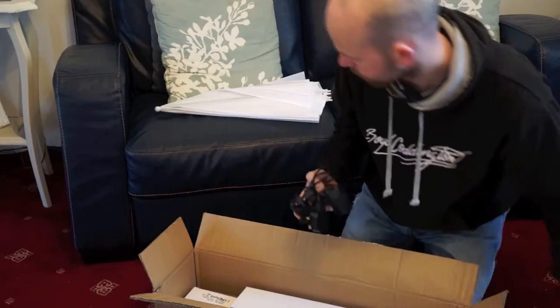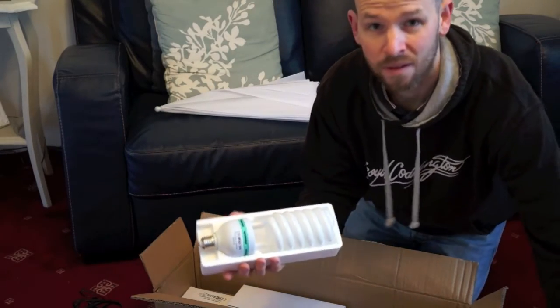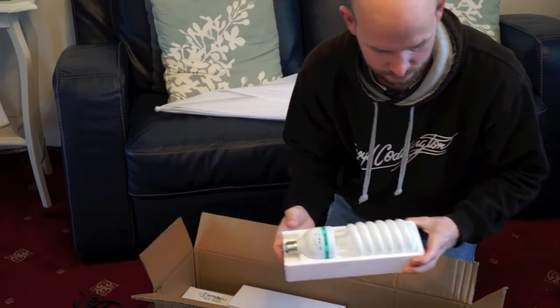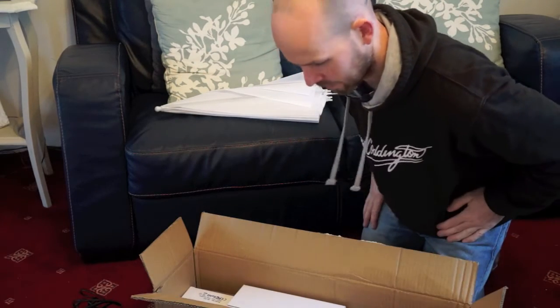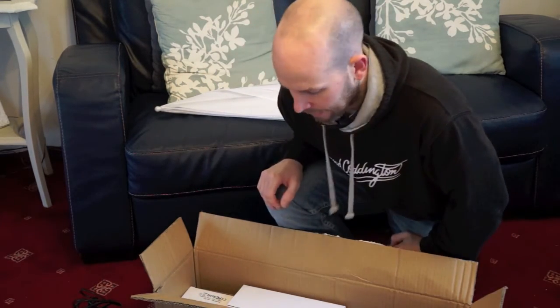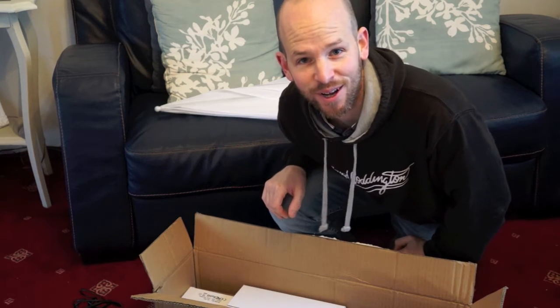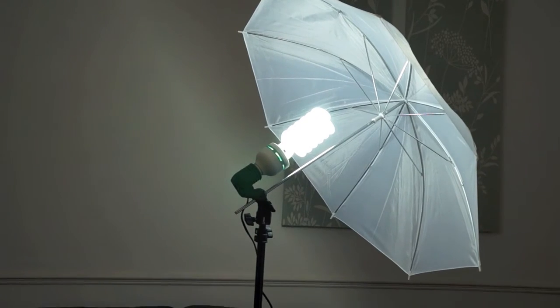Bulb holder, biggest bulb in the world. Better not touch that. I'm going to have a quick go at setting this up, and if it works I'll give you a little demo. So there it is — it works.